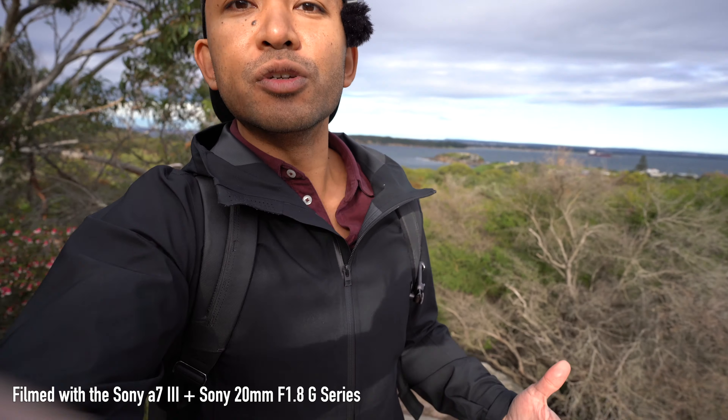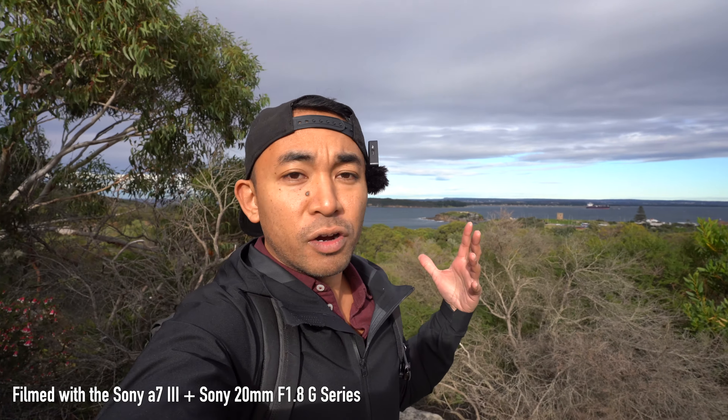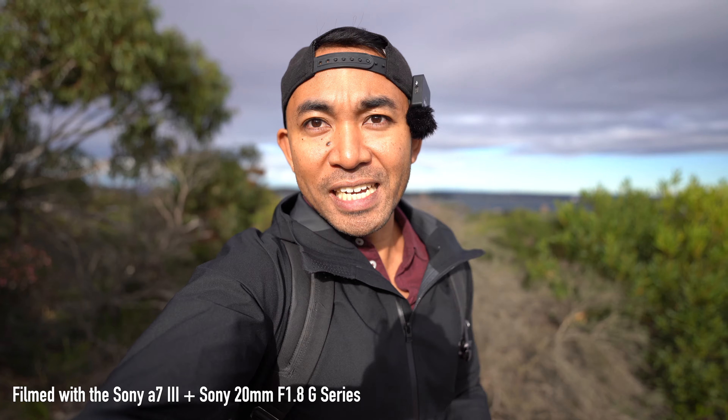If I change the aperture right now to, say, F11, you can actually see more of the scene as well as myself. But if I go back to F1.8, that's me focused on my face.